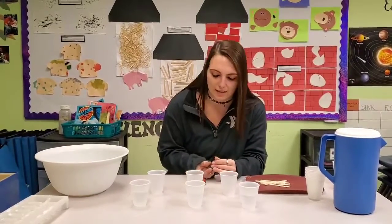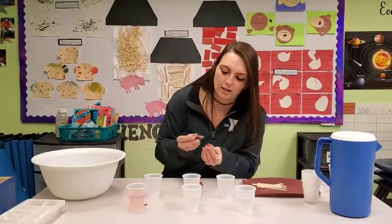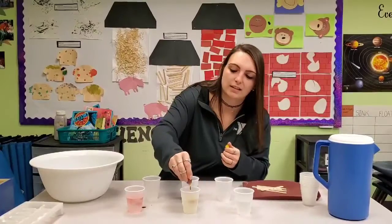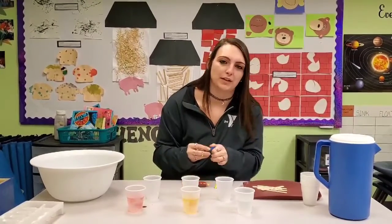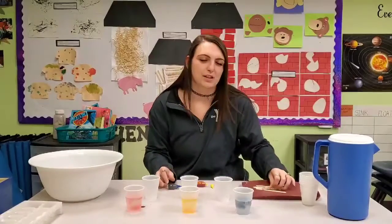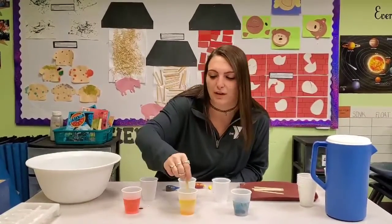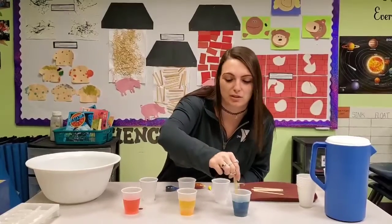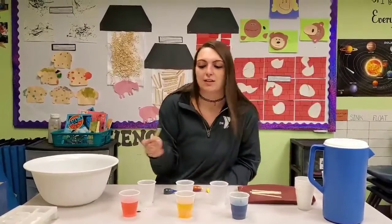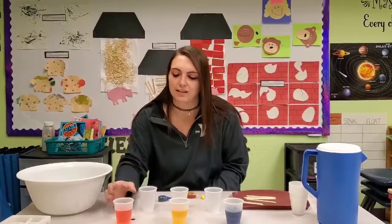So what we're going to do today is we're going to dye three cups. We're going to put red food coloring in one, yellow in the second, and blue in the third. These three colors are our primary colors. I'm just going to use a popsicle stick to mix these — a straw, a spoon, or a fork will do, whatever you have at home, so you don't have to go out to the store. Using these three primary colors, I'm going to mix two at a time in another cup or bowl to show you what a secondary color is.